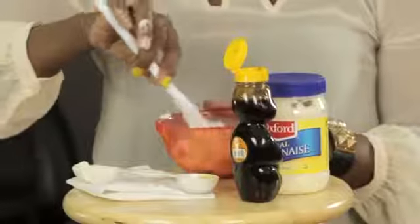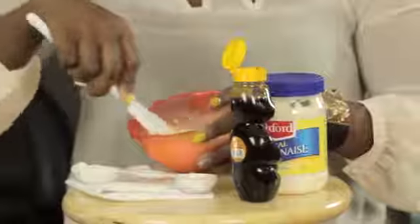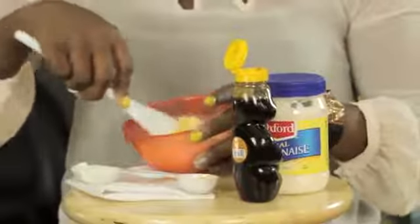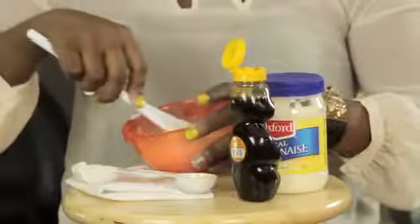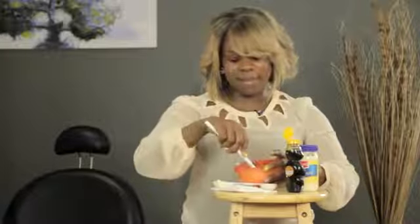You can use a wooden spoon or a plastic one to mix it all together. Mix it until you get a nice, thick substance. It'll have a little yellow effect from the yolk, but it should be nice and thick.